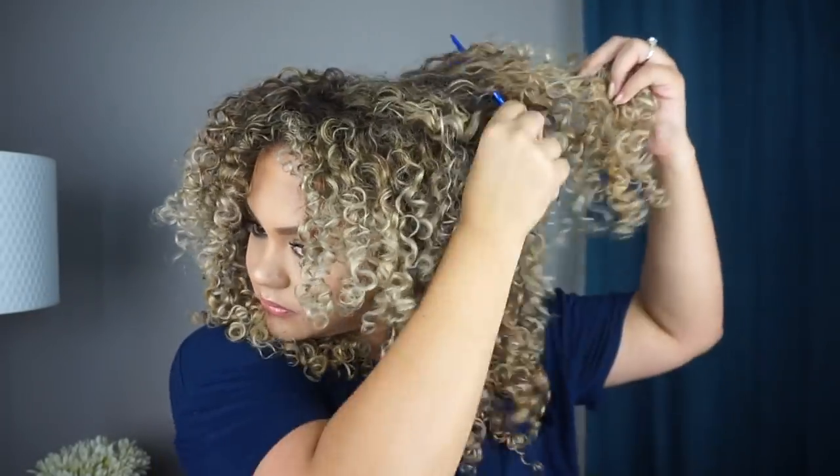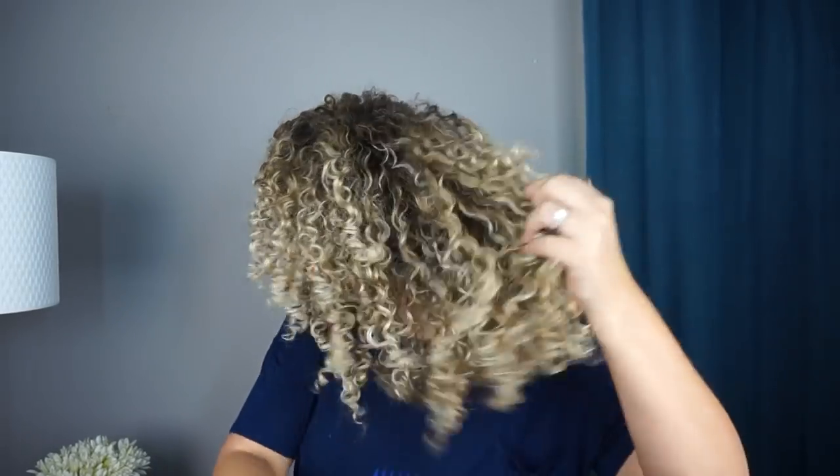At this point I like to find my middle part, or I ask my curls where they'd like to part — because they have a mind of their own. Then I go back and continue picking. I add a little bit more hairspray in the front.